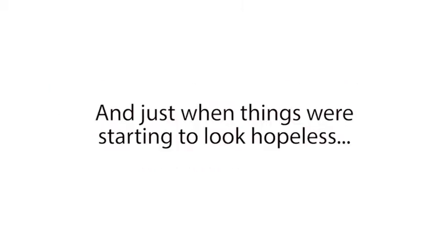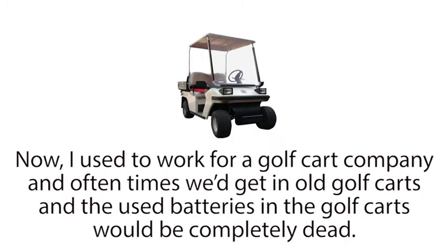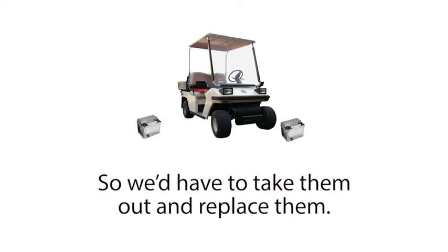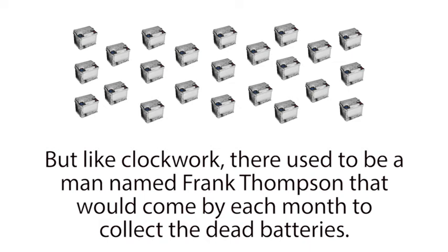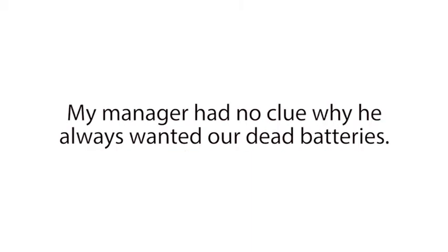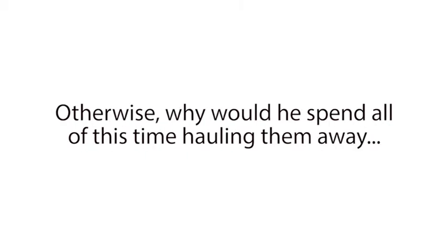Just when things were starting to look hopeless, I discovered the secret that finally changed everything for our family. I met a man named Frank Thompson. I used to work for a golf cart company, and often times we'd get in old golf carts and the used batteries in the golf carts would be completely dead. So we'd have to take them out and replace them. By the end of each month, we'd always have a huge collection of old dead batteries just lying around. But like clockwork, there used to be a man named Frank Thompson that would come by each month to collect the dead batteries. We used to call Frank the battery man. My manager had no clue why he always wanted our dead batteries — he was just glad to get rid of them. But Frank must have known something about dead batteries that we didn't.